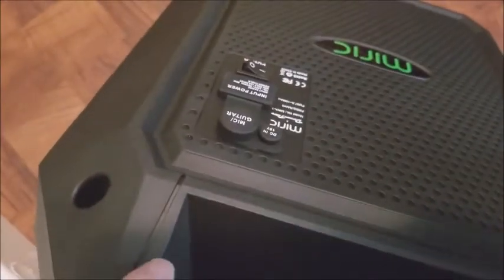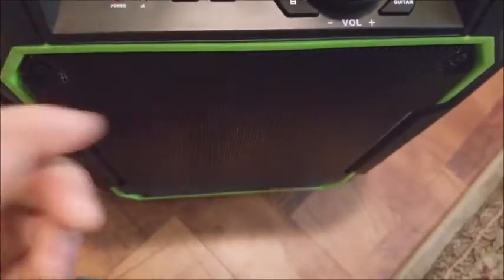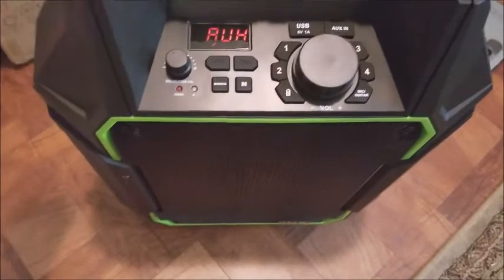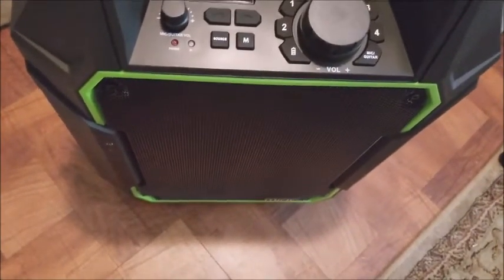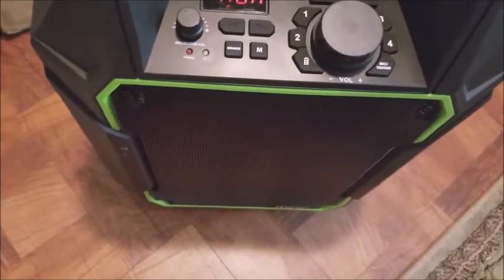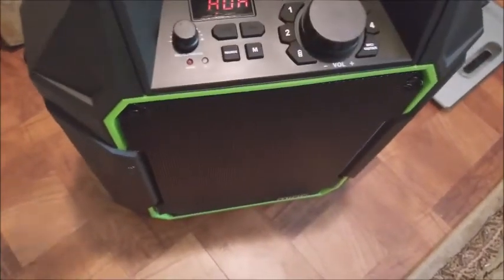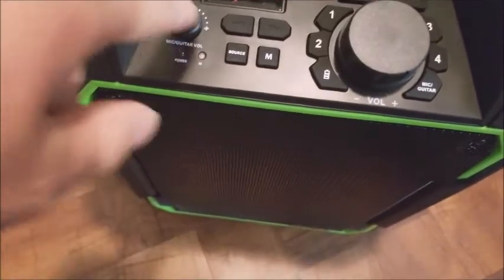Here's a knob for guitar, and you need to plug in from the backside right here — either guitar or mic. This is actually a PA speaker. Most people think PA stands for 'pro audio,' but it actually stands for 'public address,' so it's used to make your voice louder so it can be heard by anybody else. That's what PA speaker stands for.